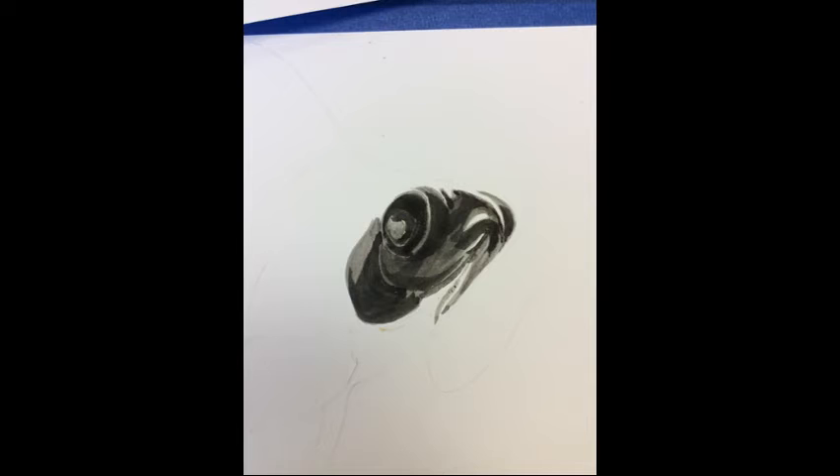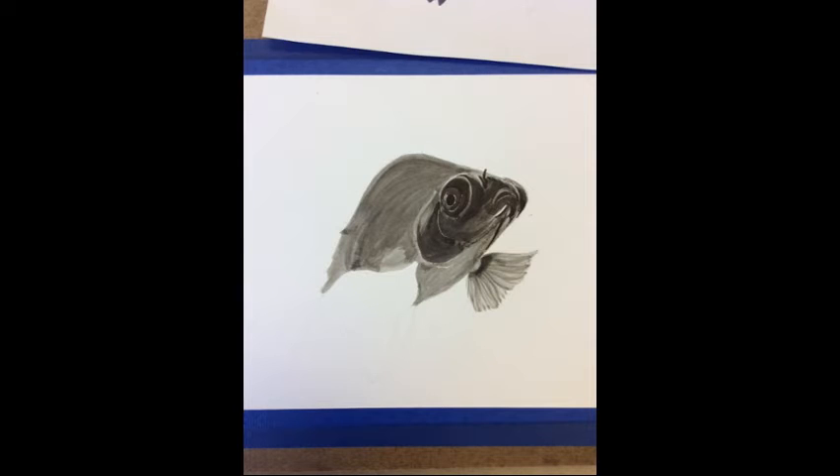I begin laying down my lightest value and then I gradually build the darks on top. Any highlights that I want, or the whites of the paper to show, I use masking fluid. I start out very lightly with my value and then I gradually build the darks.